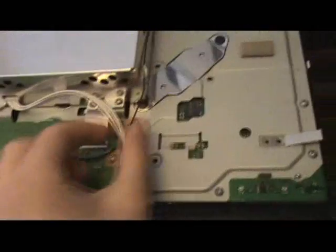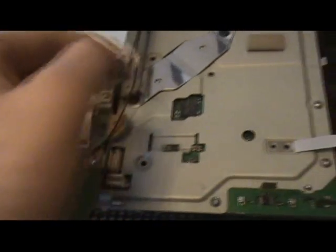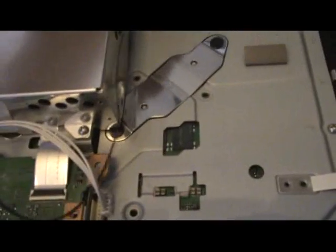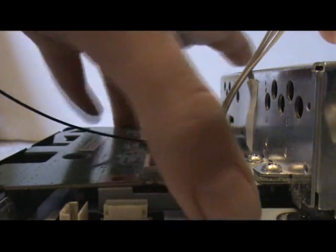Now go to the power supply. Undo this connector — there we go. Take off these two screws and the one by the antenna. Now we're going to deal with the wi-fi. I removed the three screws — they're pretty small, keep everything organized. Take off this antenna.